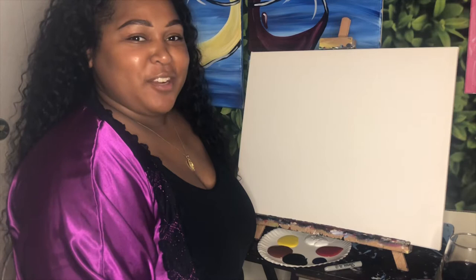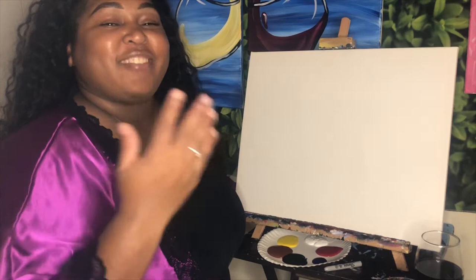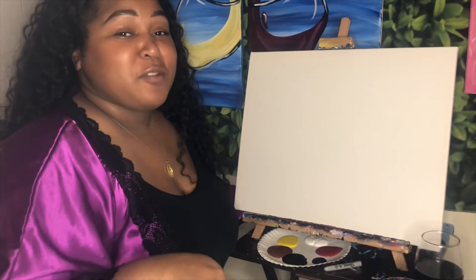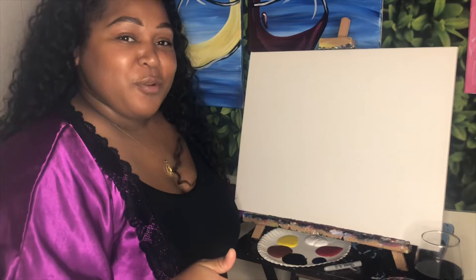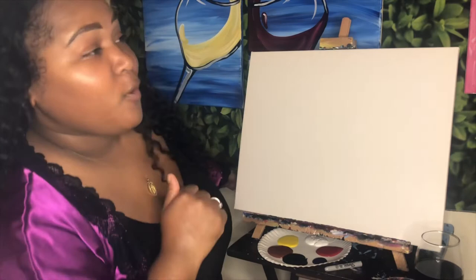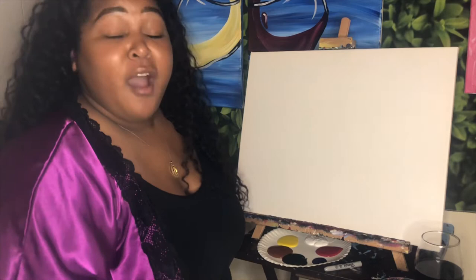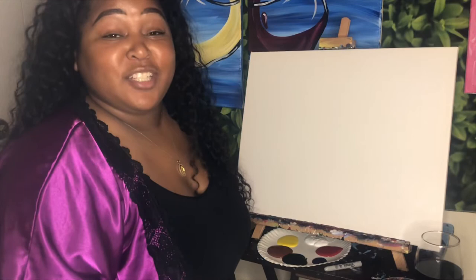Hi, my name is Candace, aka Picasso Baby, and today I'm going to be showing you how to create your very own black love painting. If you are new here, welcome. If you've been here before, thank you so much for stopping back by. Make sure before we get started that you turn on your post notifications, like, comment, and subscribe. Leave down in the comments something else that you would like to paint with me. Today we're going to be working on a black love painting.